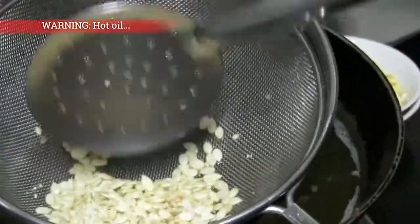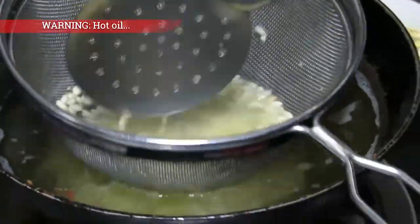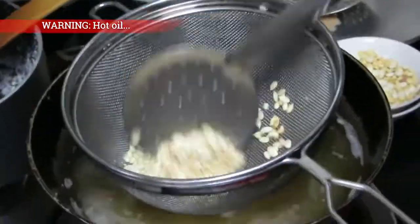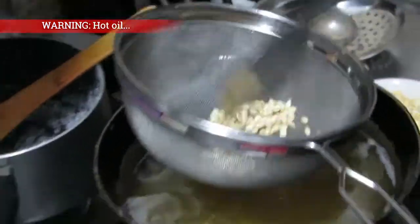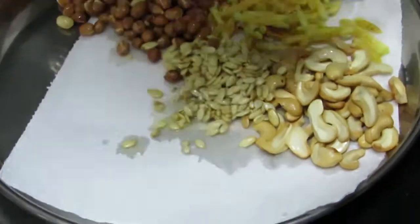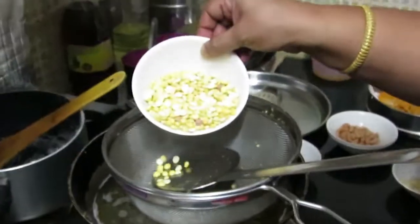We can see if we can get more water. We will have to put some water in. We will put some water in. It will be tasty. It is very tasty.